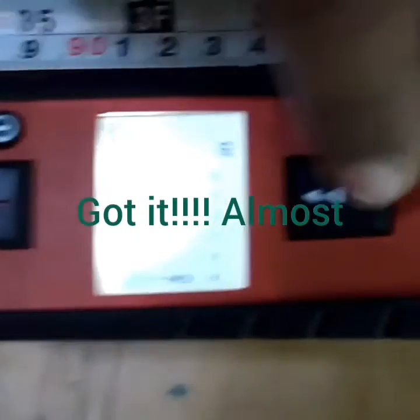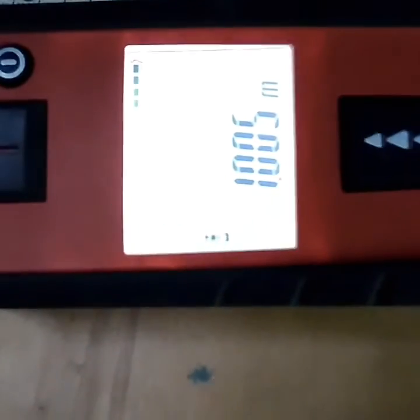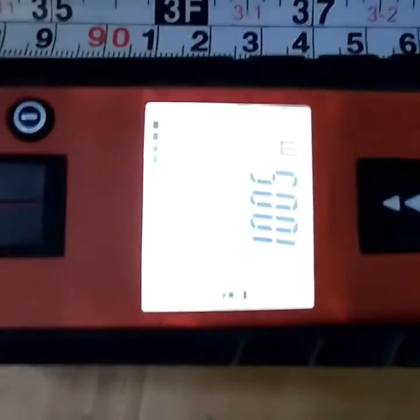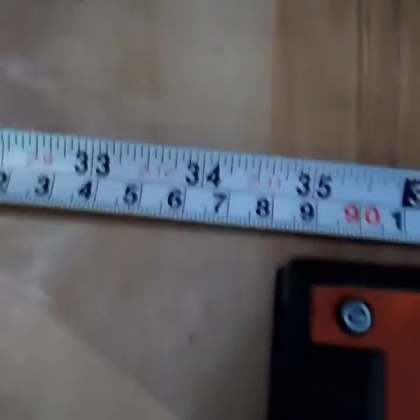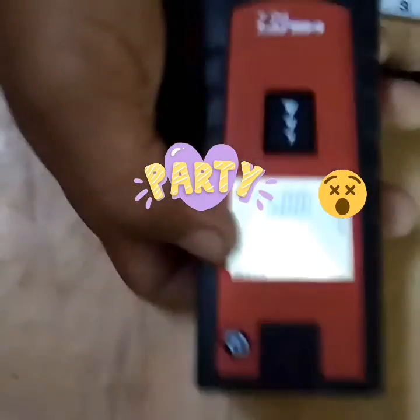When I press this button it will show a reading more correct than this tape. It's showing one meter and 0.005, so it's more correct than the tape. This EDM machine is well calibrated and we can use it for our work.